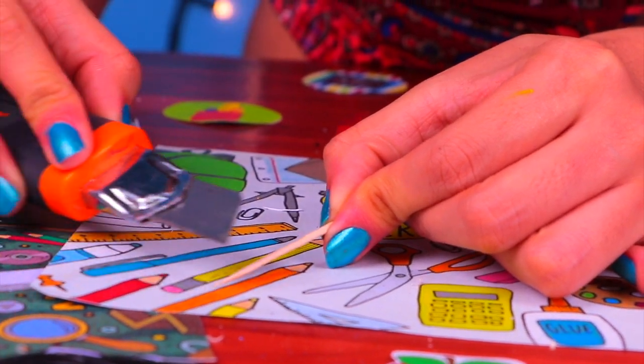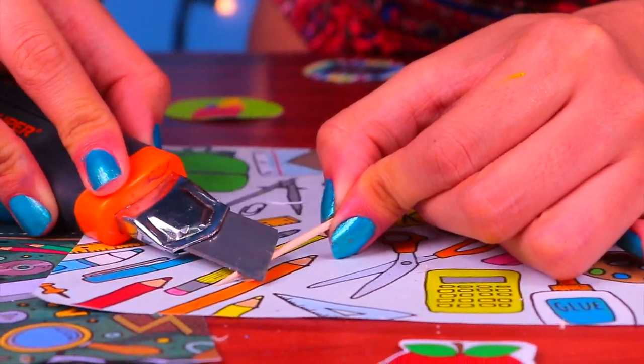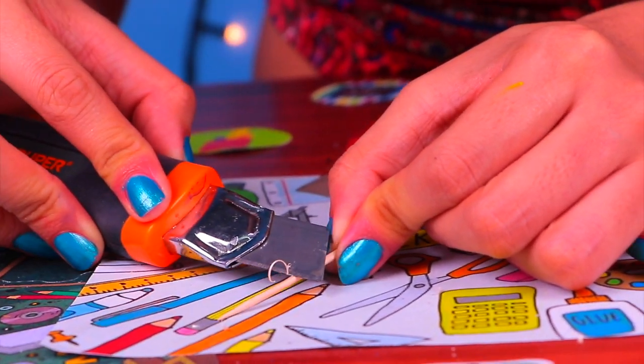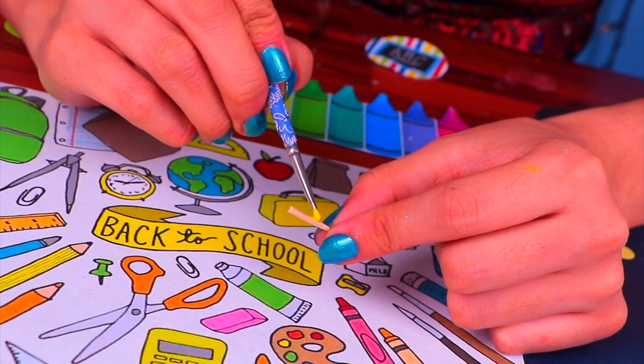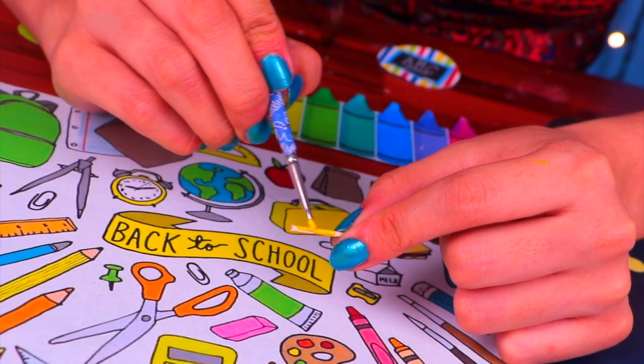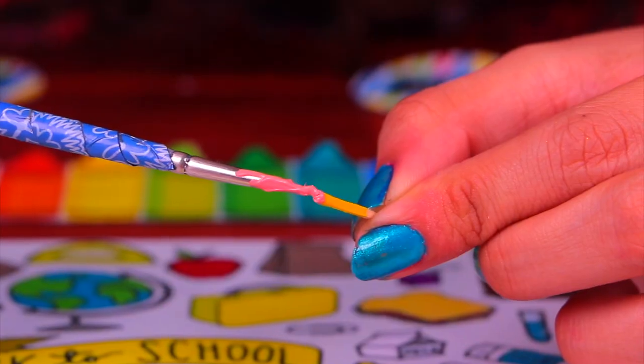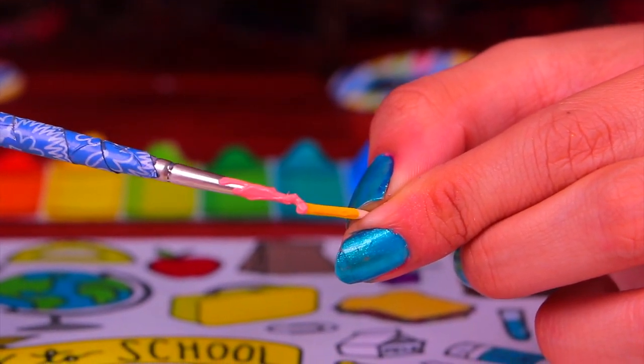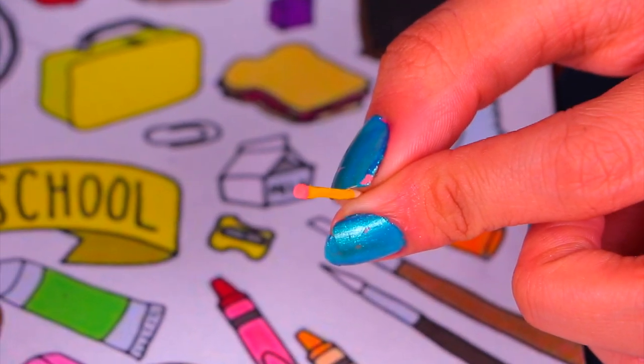Barbie has very small hands so we need to make these pencils just her size. Ask a grown-up to help you shaving the toothpicks to size. For the base of the pencil we're using yellow acrylic paint and a small brush. The next step is to paint the eraser on top using salmon pink paint.